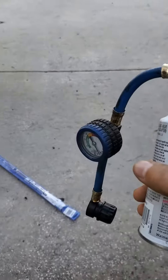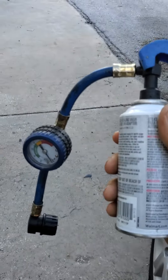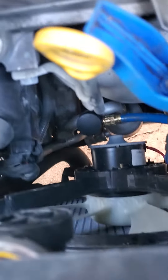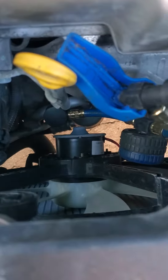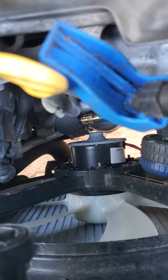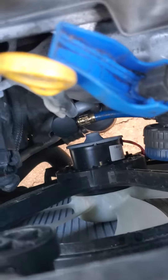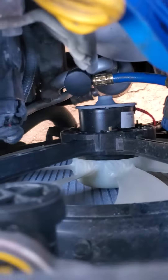I got this freon at AutoZone. I hook up the hose right there, but you have to be very careful because the fan is right here — you don't want to get hurt. You have to turn the engine on so that you can turn the AC on at the maximum. Be very careful; sometimes it's better to pay a professional than to take a chance getting hurt. The attachment goes right there.